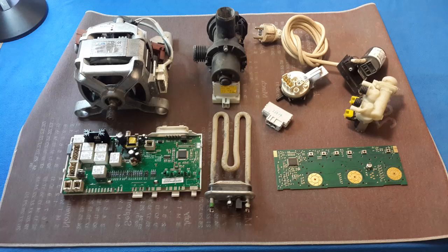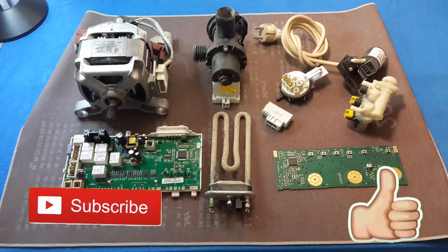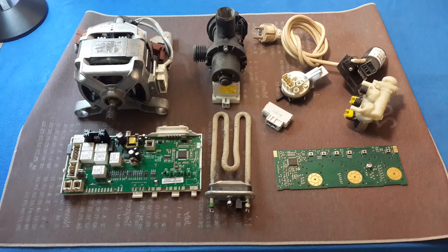All those components are the parts in the washing machine and the service is very easy. Guys, if the video was useful for you, please do not forget to subscribe and give a like. Thanks. See you next time.